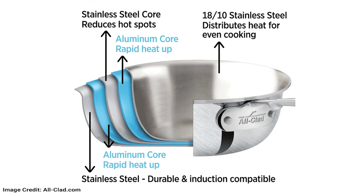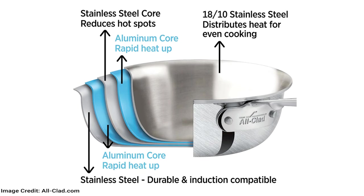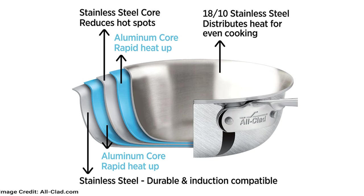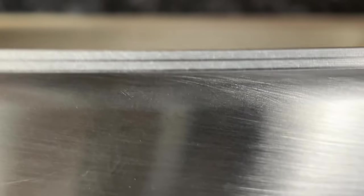D5 is made up of five layers. You get the same steel exterior and interior, but instead of one aluminum layer, the core is two aluminum layers separated by a thin steel core. If you look closely at the rim, you can see all five layers.